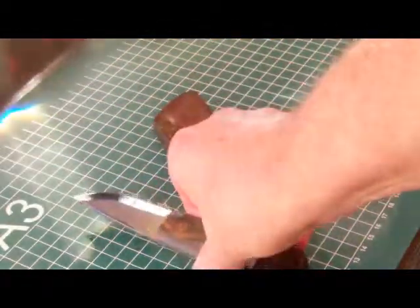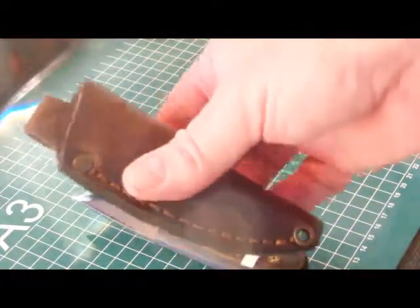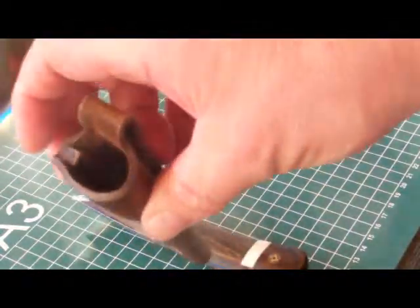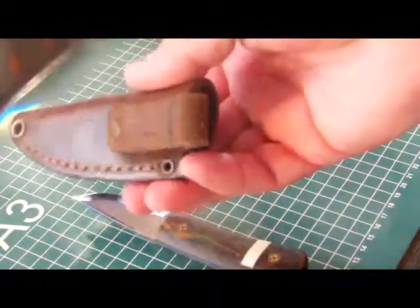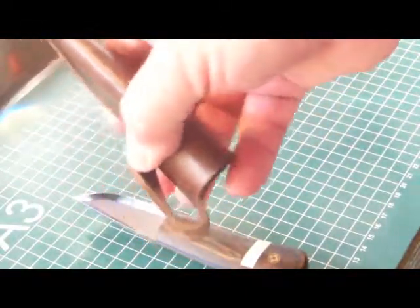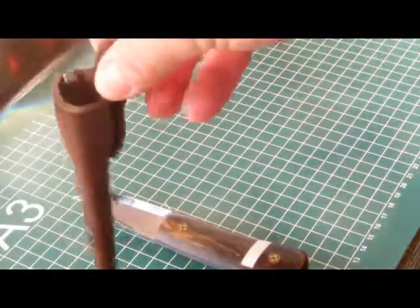For the sheath, I bought a sheath for the Enso Necker knife. It's a small but sturdy leather sheath, which can be put on a small belt with a belt loop, or maybe worn around your neck with a piece of paracord.